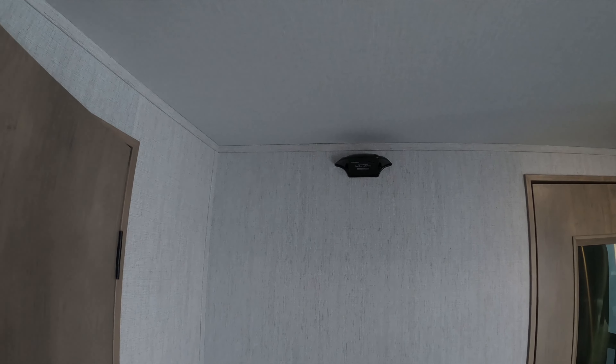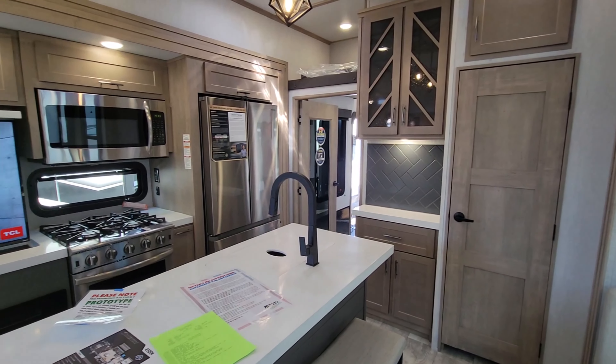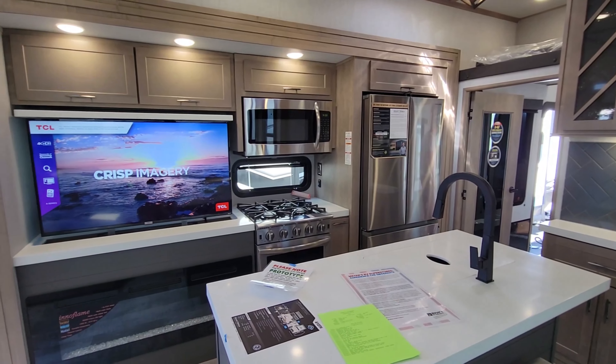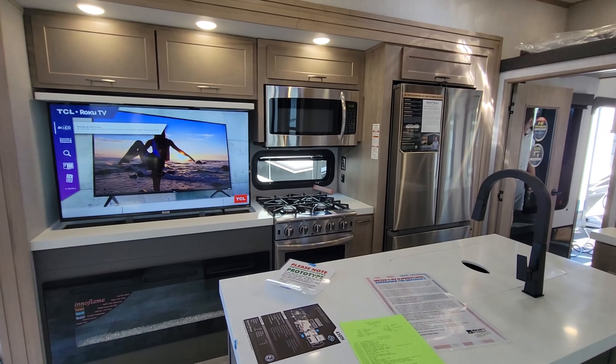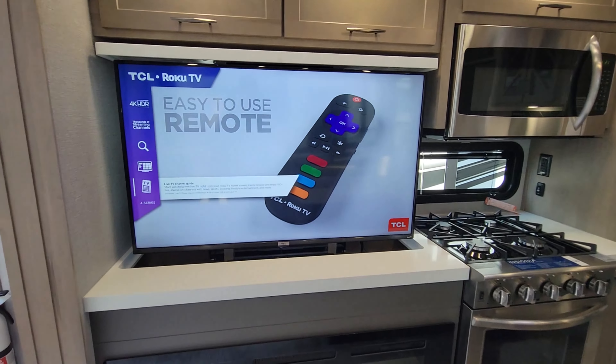As you walk in you see they put an L-shaped sofa in the corner and a dinette. This can also be configured with a super sofa. The TV sits flush into the countertop when you're not using it, so you still have all the counter space.